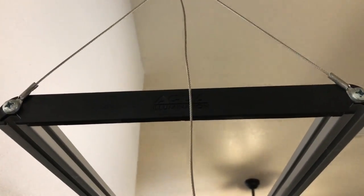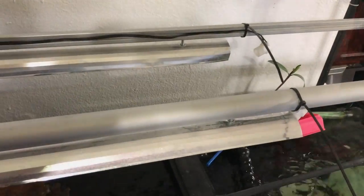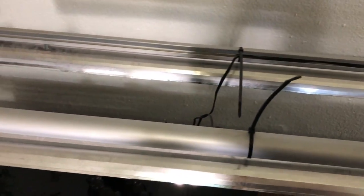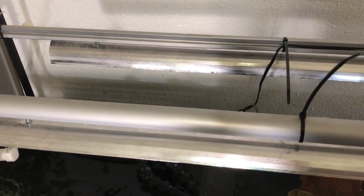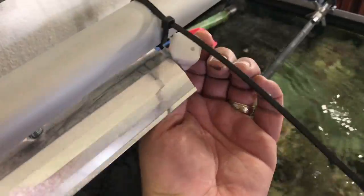They're really nice rails, a little bit overpriced in my opinion, but a pretty nice product. I got these from Tim — he gave them to me for free. What I'm doing is I'm zip stripping the wires and I'm going to hide them so they don't fall into the tank. Then I'm just going to put my LED in the center and it's just going to look great.